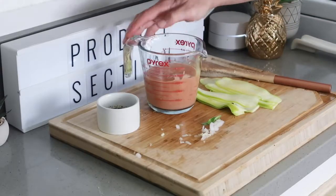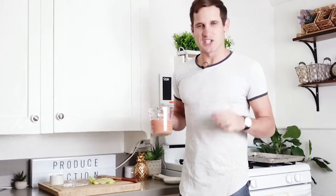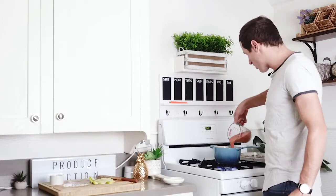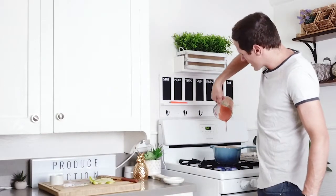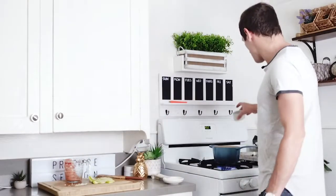Then you're going to add in your creamy vodka sauce. This sauce is unbelievable — it is so sweet, so creamy, you're going to want to eat this sauce every single day. Let's pour it in with our onions, garlic, and basil, then add the seasoning right in with the sauce.